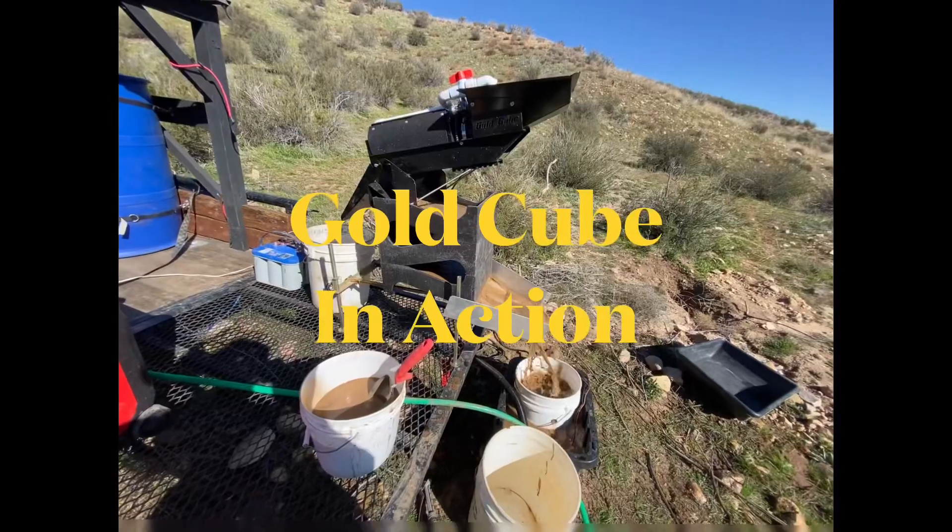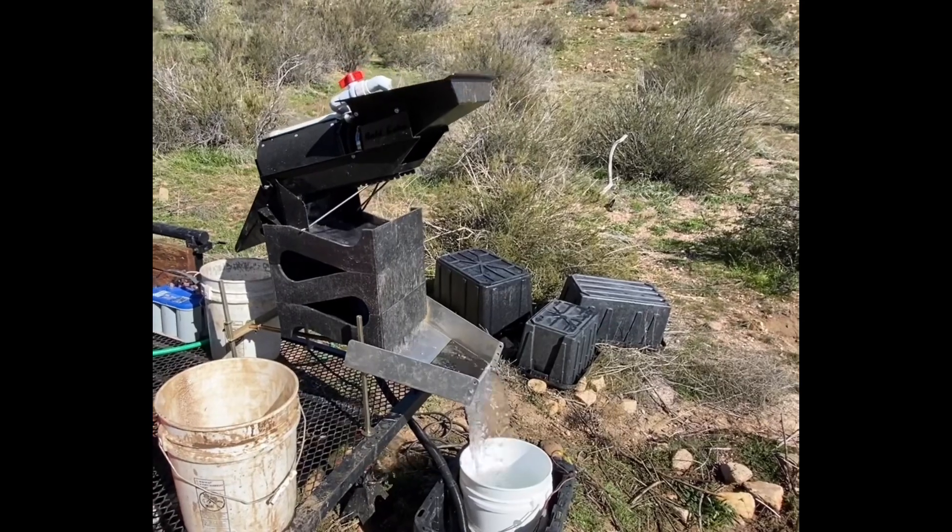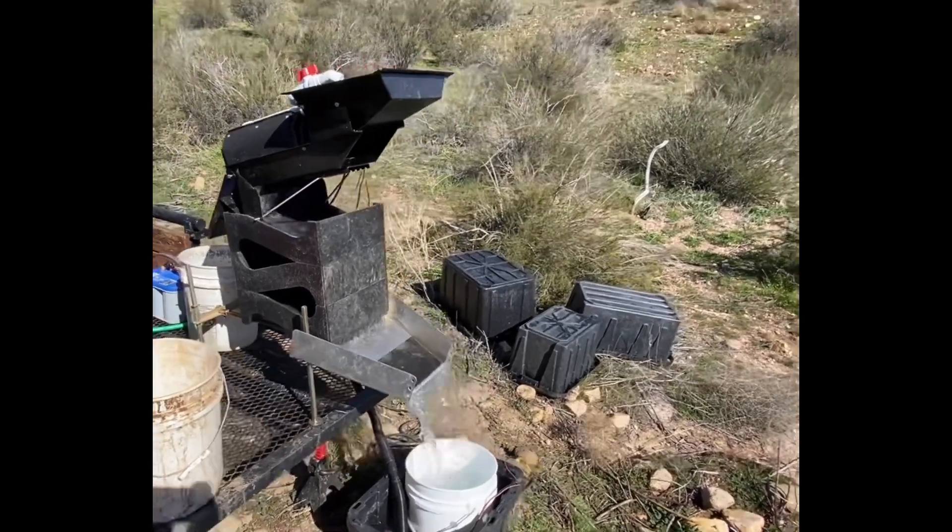I've got one more run to do, then I'm going to clean it up and run it through the gold cube and see what we've got. Then I'll figure out how to get the gold cube to work out here with a recirculation system one day. Alright, I've got the gold cube working for the clean out.